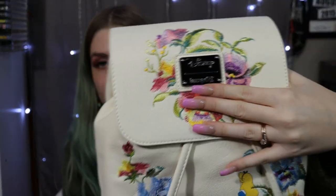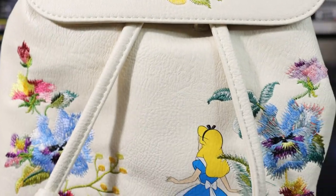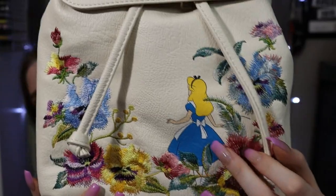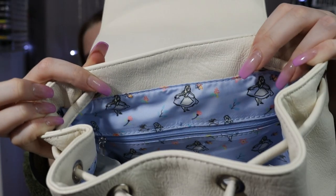I also got a Disney Loungefly Alice in Wonderland bag and this one is stunning — I absolutely love it. It's kind of a cream off-white color, one of my favorite styles with the magnetic clip at the top that cinches in the middle. It's got really nice embroidered flowers — I was so shocked that they were actually embroidered. Alice is just peeking through right there, and the inside design is Alice with a bunch of flowers in a pretty baby blue color.